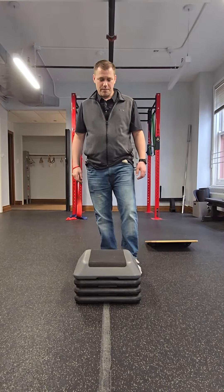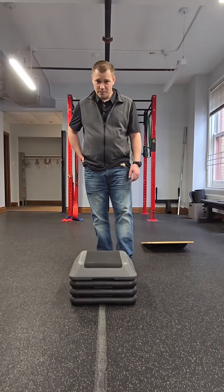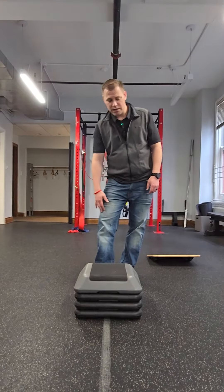I'm going to show you the proper way to do a step up. What you want to make sure you're doing is engaging those hip muscles, because that's going to help push you up over the step. This is really good for people with a knee problem, especially kneecap pain.